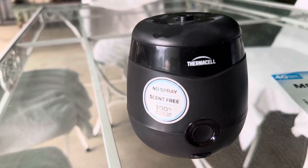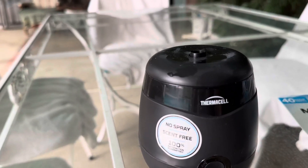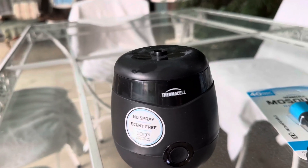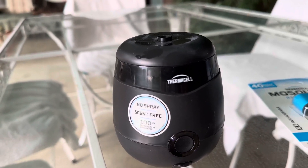This is an odorless, sprayless unit, which is phenomenal. It'll keep mosquitoes away in a 20-foot radius, which is really great.